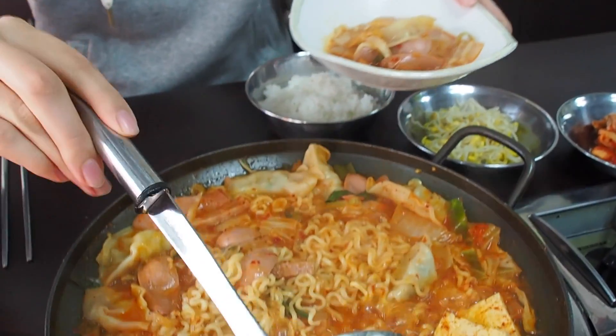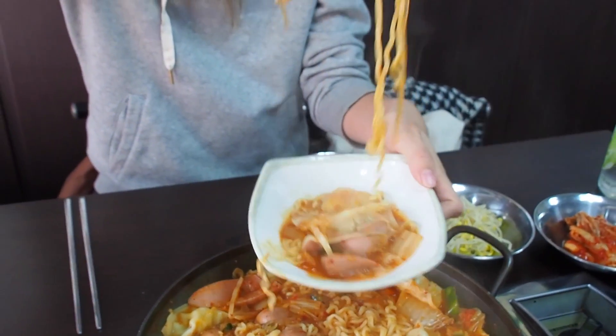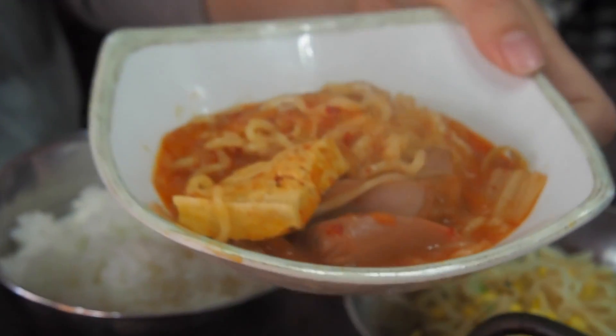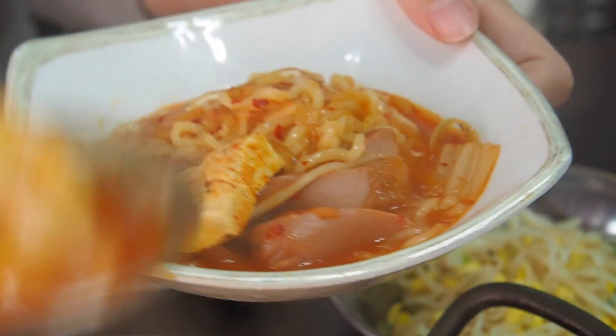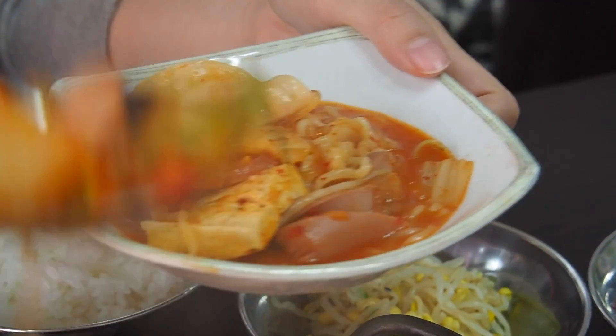So you're getting the toppings first and then you're going to get some of the soup — a little bit of everything. Yes, some tofu. Love me some tofu. Trying to keep the camera away so it doesn't fog up. I'll zoom into your bowl. So there we go, I think I have a little bit of everything. Add some kimchi. Do you have enough soup? Yes. Tada!